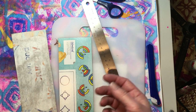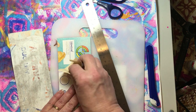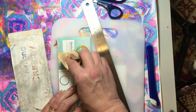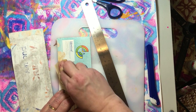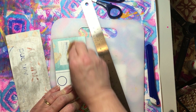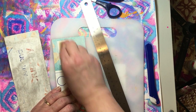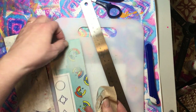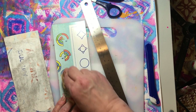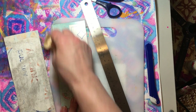Once you get all your pieces cut, the next thing you're going to do is sand them on the shiny side, because the shiny side does not like to stick to your glue. The glue sticks to it but just not as well. You don't have to take off the whole picture — you just need to take off the shine and rough it up so that your glue has something to grab hold of as you're gluing it together.